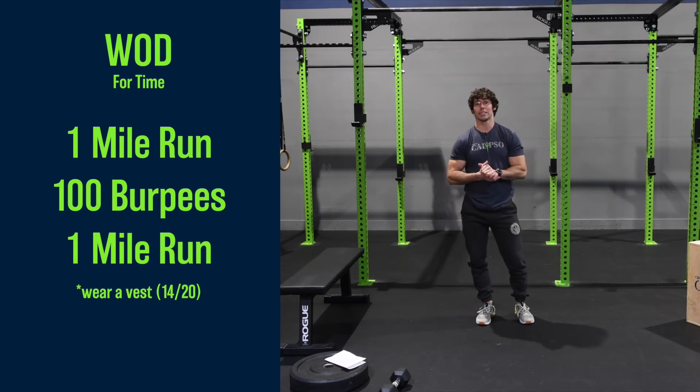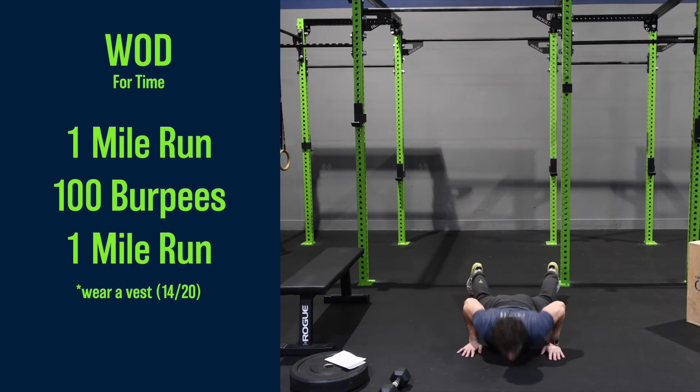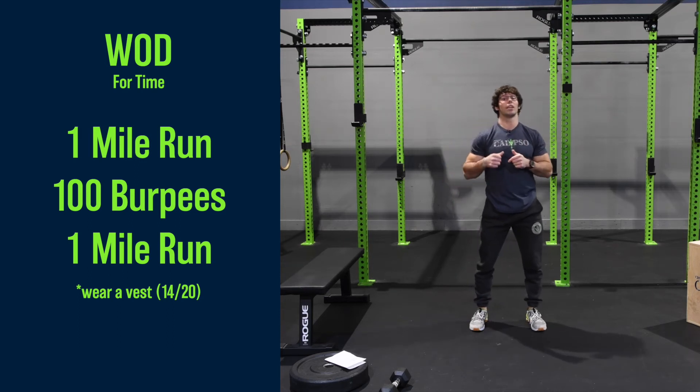The workout for today is going to be a fun one. It's one time through for total time. It's going to start with a one mile run. Then when you get in, we've got 100 burpees. Make sure on these we're getting all the way down, coming up, clapping overhead like that. So 100 of those, and once you finish all those, it's another one mile run.